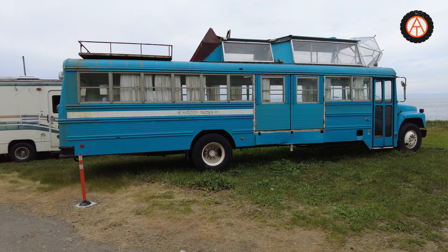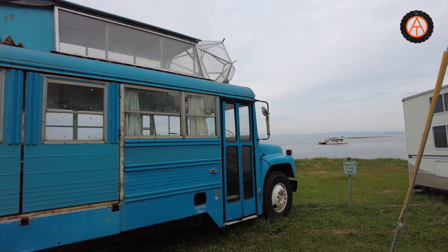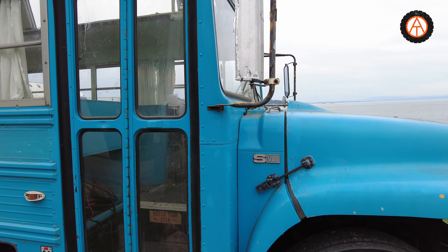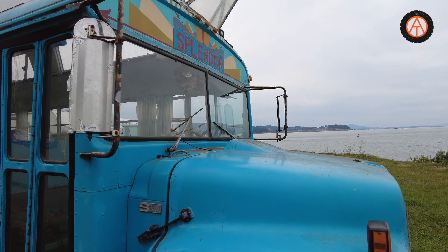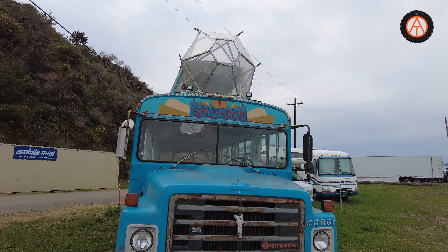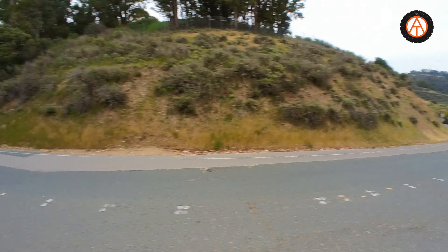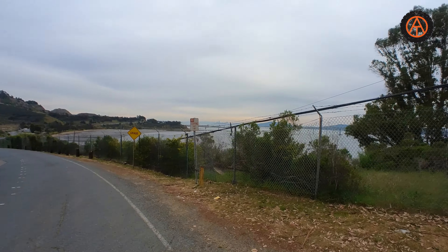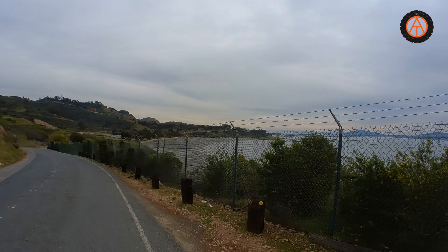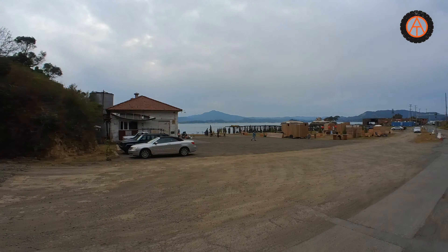Wow, check out this contraption — this little bus that somebody converted. It's got a geodesic dome and skylight. What a trip. Look at that splendor. This is one of the craziest, coolest places I've ever been to. It's like after the Armageddon or something. A lot of people back here. There's San Francisco right there — you might be able to see it in the distance past the barbed wire fence. The eucalyptus — these are like saunas over here.